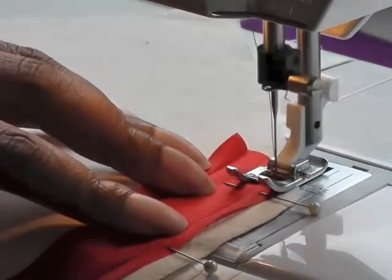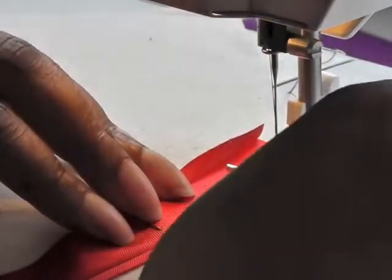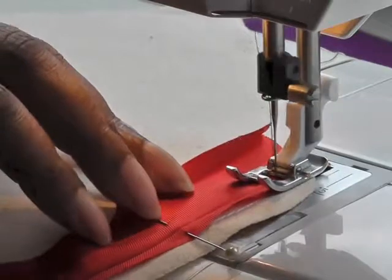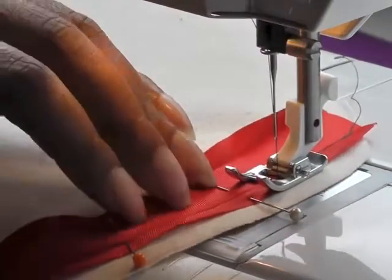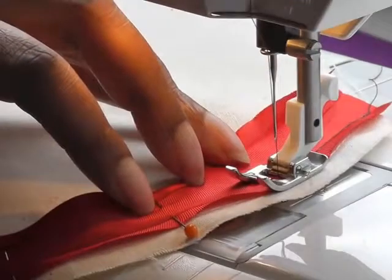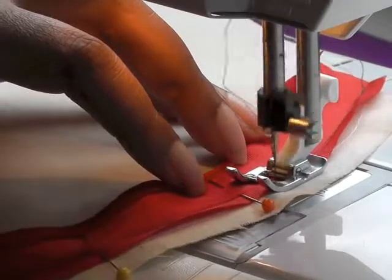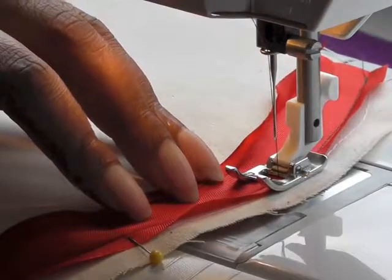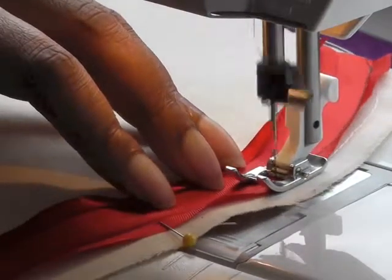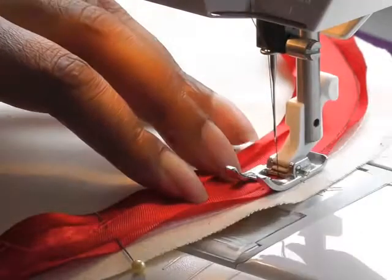I'm using contrasting threads and I'm going to be sewing on the crease line of the actual bias binding. I'm using a large stitch just for this demonstration but you just use your regular stitch for your project. I'll pull my pins out as I go. Just follow the curve around at a slow pace — there's no need to hurry because you want to make sure that you stay within that actual crease line of the bias.